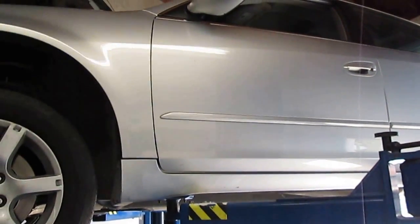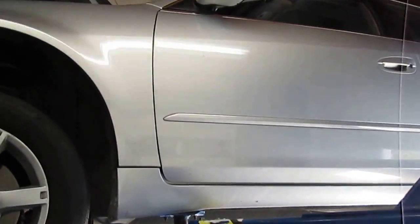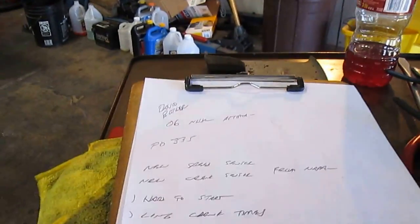Hi everyone. We're working on a 2006 Nissan Ultima and we're working on the crankshaft position sensor. We had two codes: a P0335, which is a crankshaft position sensor signal, and then a P0725, engine speed signal.